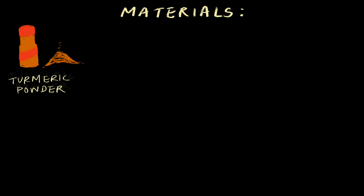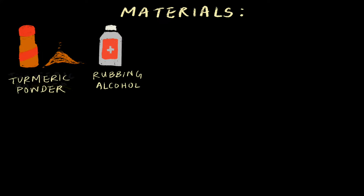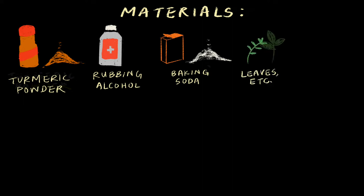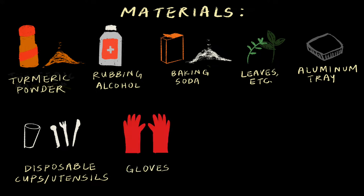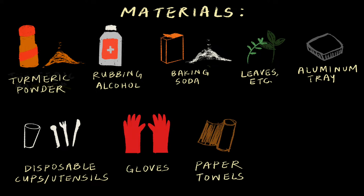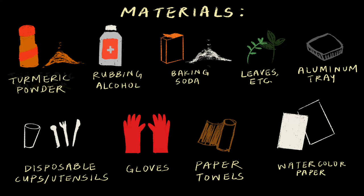You will need turmeric powder, alcohol — whether that's vodka, medical alcohol, or isopropyl alcohol — baking soda or borax, leaves, paper cutouts, stickers, etc., an aluminum tray, disposable cups and utensils, gloves, paper towel or cloth or coffee filter, and paper. I used watercolor paper.